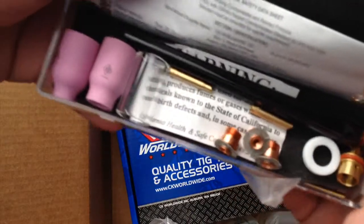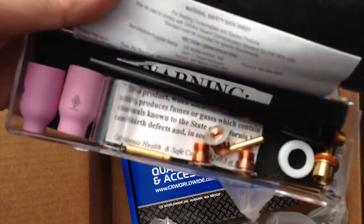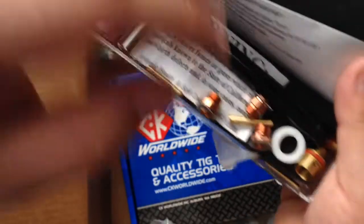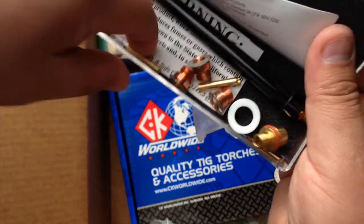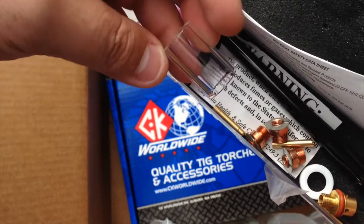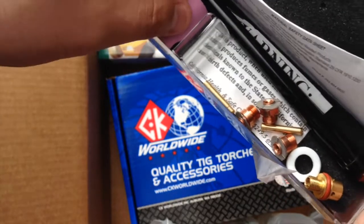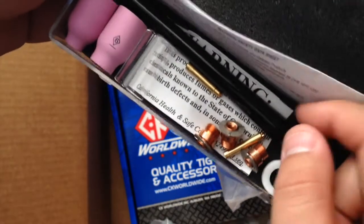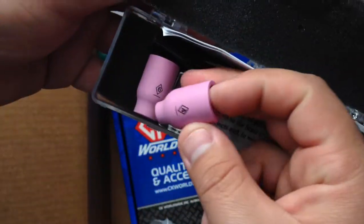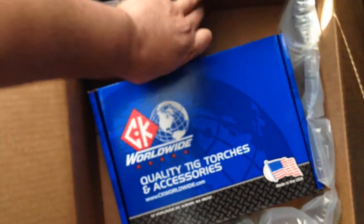Here are the gas lenses — pretty small. There also came one of those ceramic cups — I forget what to call them, not ceramic. Supposed to have a short cap with it, I guess not. Got a little TIG torch...